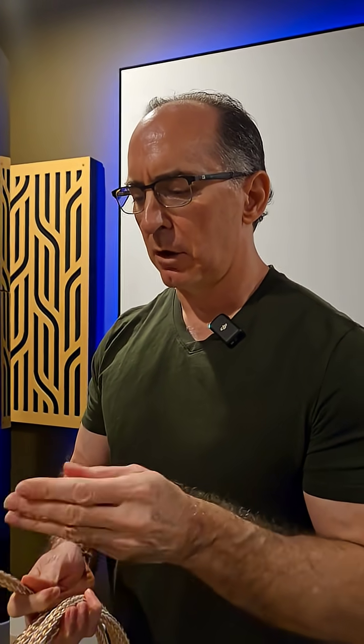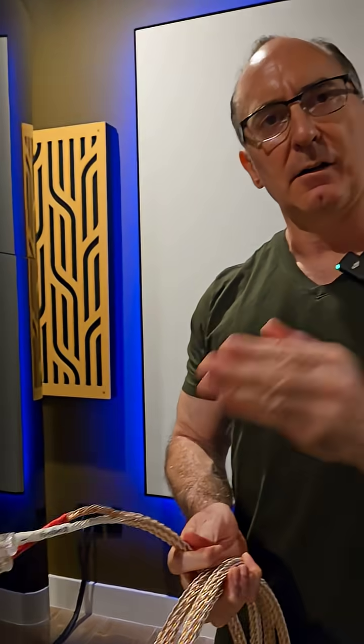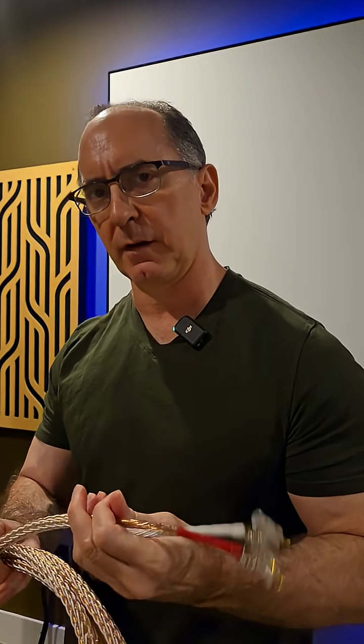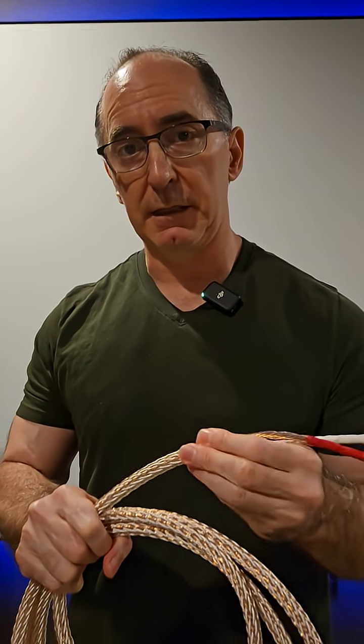And because you have multiple parallel cables like this, the self-inductance goes down as well. The trade-off is you get higher capacitance, but you get a cable that has really low resistance and really low inductance — lower than regular ZipCore.